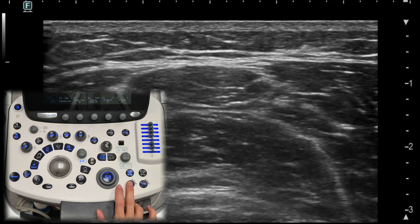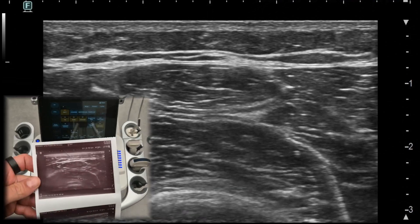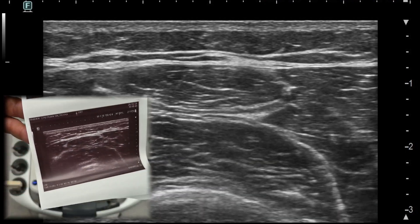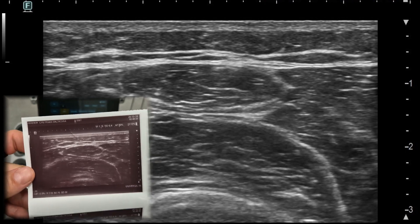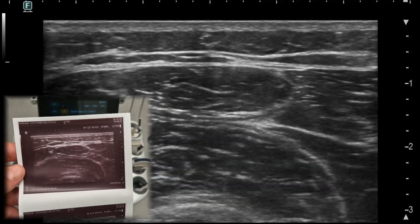Print. The print button lets you generate a hard copy of the ultrasound image. This can be useful for patient records or to have physical documentation of findings during a scan. Make sure you have the right settings before printing to capture the image you want.